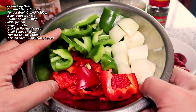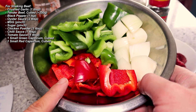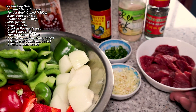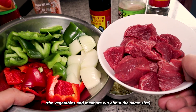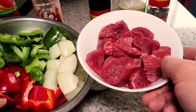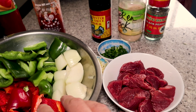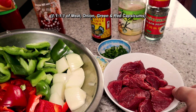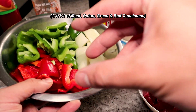We also need one small green capsicum, one small red capsicum, and one white onion that's been cubed. Notice that the meat and the vegetables have been cubed to be roughly the same size. I chose this much meat because it matches how much of the vegetables there are — one part meat, one part onions, one part green, one part red.